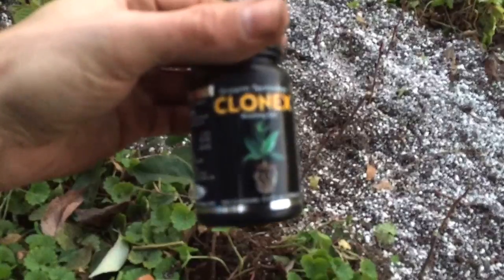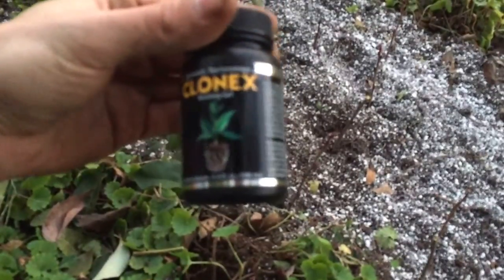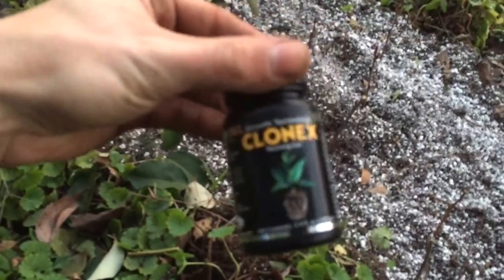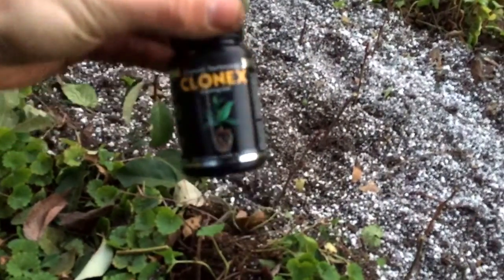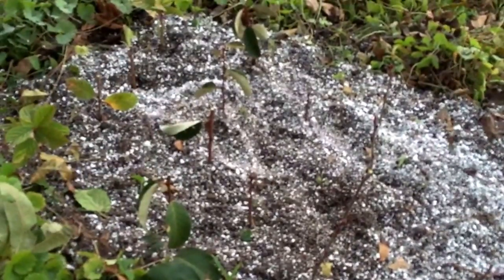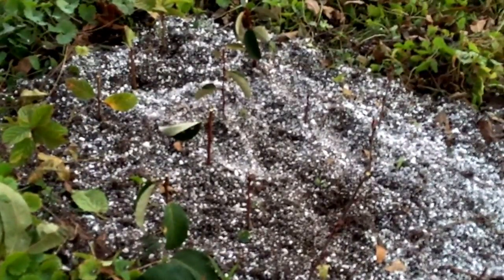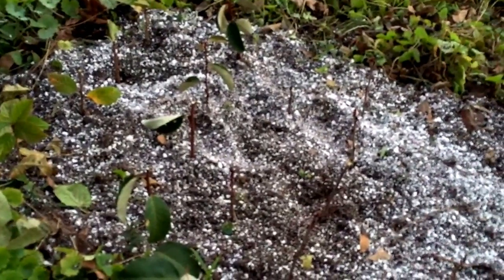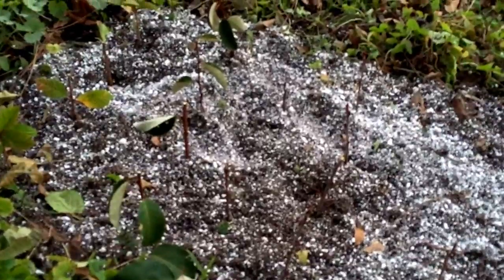But honestly, I haven't really experienced disease problems with a lot of my cuttings or any of my plants, so I'm taking a risk — but if you're worried about it, don't dip directly into the bottle. You can check back in the spring and see which ones are budding, which ones are rooting, and then which ones can be transplanted out. Subscribe if you want to keep updated with this experiment.